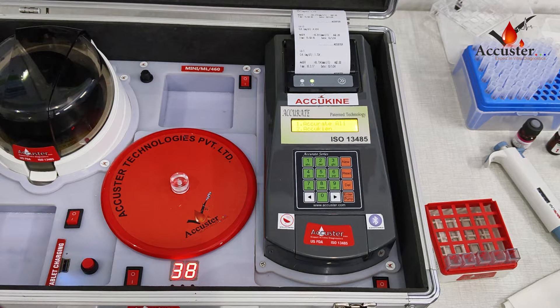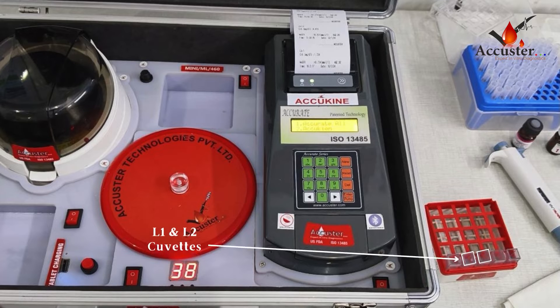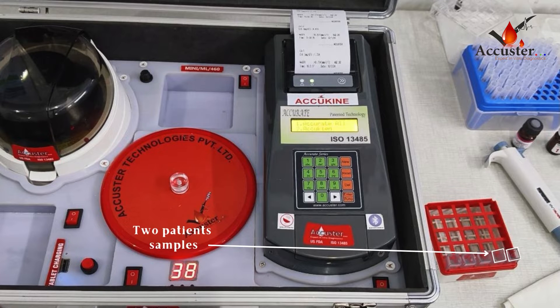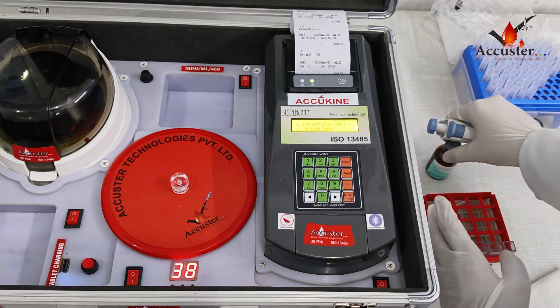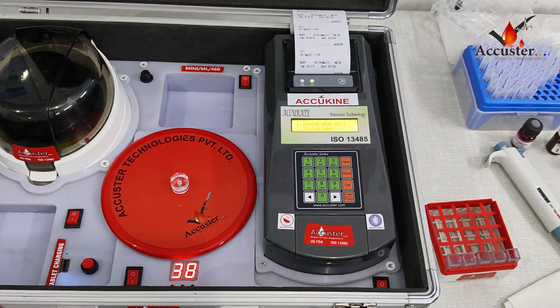The test is kinetic, so calibration is not required. Take 5 clean Q-Vets: 1 Q-Vet for distilled water, 2nd for L1 and L2, and 2 for patient samples. Add 500 microliters of reagent in each Q-Vet.